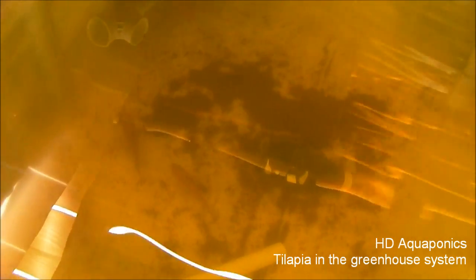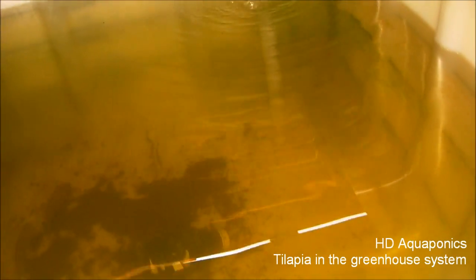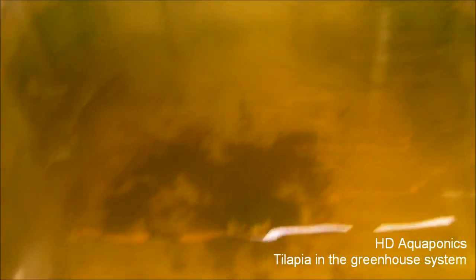You probably can't see them too well but they're in there - we got six in this tank and six in the other tank over here. We're going to leave these guys in here and see what kind of nitrates they build up in this system, and I'll be doing a water test pretty quick.